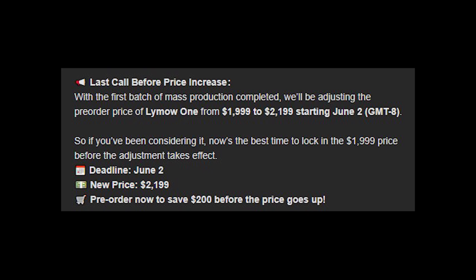I want to notify you that the current price will be just until June 2nd, so grab the robot for the current price — only a few days are left. If my videos helped with your decision, I would appreciate it if you use my link below or contact me by email to help me. Thank you.